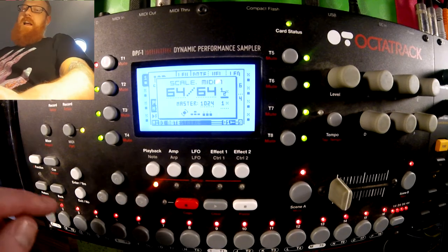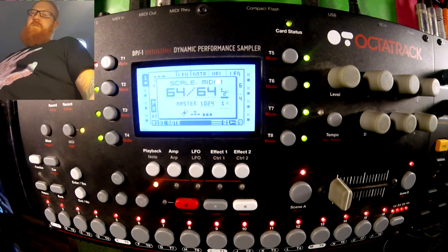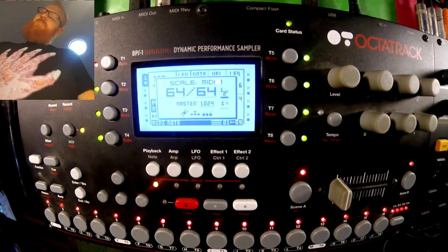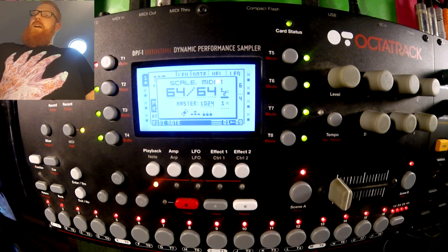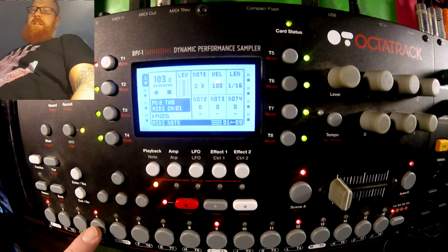So what I've got going on the MIDI track is just 64 steps long. Actually, I've got it at half-time, so it's 8 bars rather than 4 bars. And that just means the way I've needed to do that in terms of the MIDI notes...